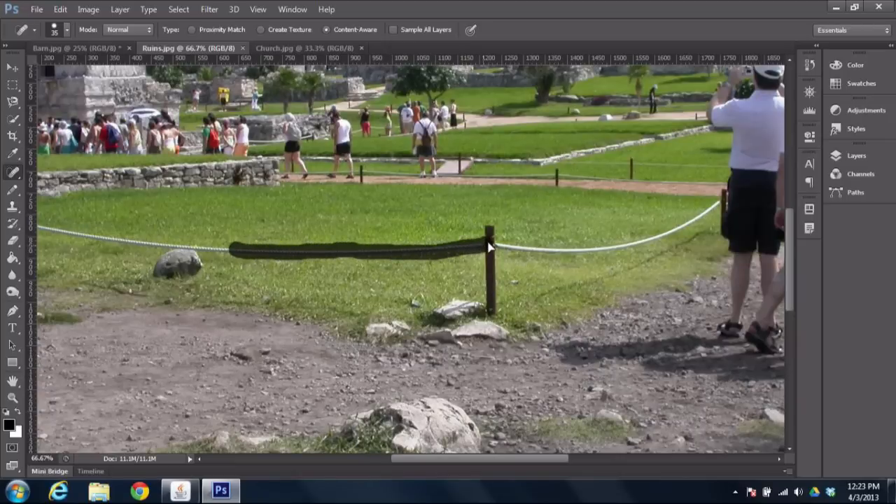And maybe I'll go even a little bit further and paint over the posts. There we go, and maybe a little bit more of the rope. When I let go, it thinks about it for a second. And because the grass is fairly easy to fill in, you see it does a really great job of pretending like the rope was never even there in the first place. So this does a really good job of filling in things that were around that spot anyway.